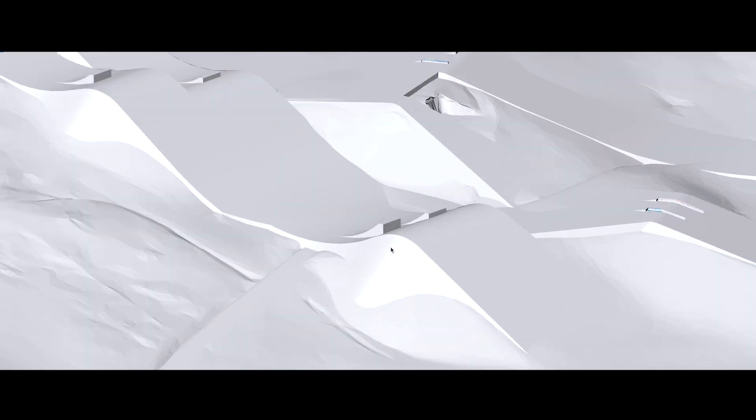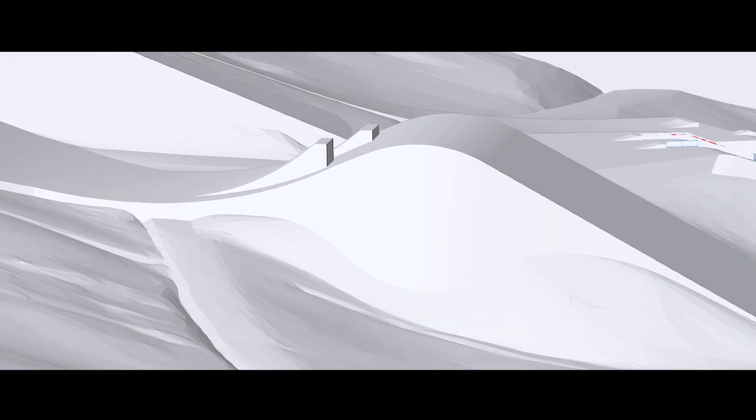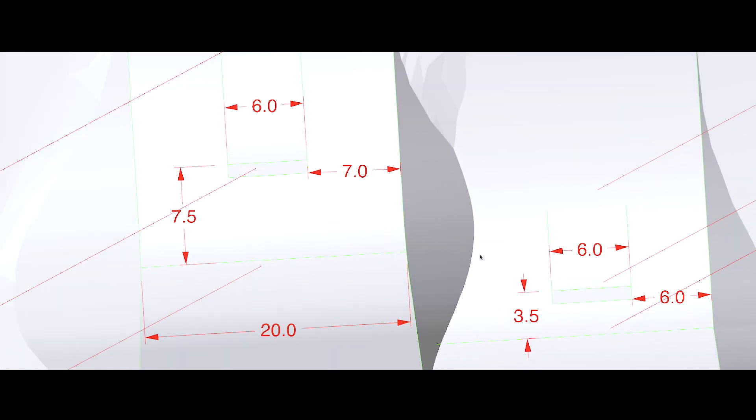In the 3D modeling development phase of a snow park, the park designer pays close attention to every important aspect, such as the descent lines and angles of jumps and landings.